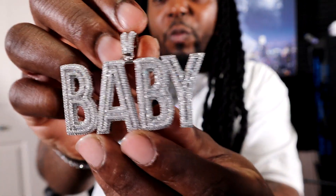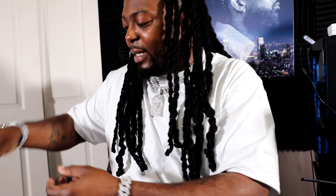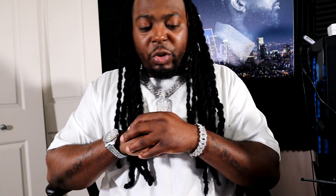We will get to the video in one second. Just want to show y'all these pendants real quick. Take a look at the way them things shining. So we have pendants on the website. Y'all go shop Drip Talk Jewelry — link will be down in the description.